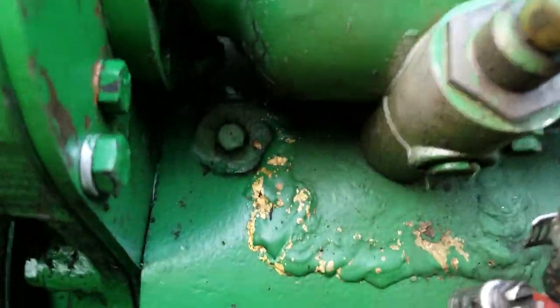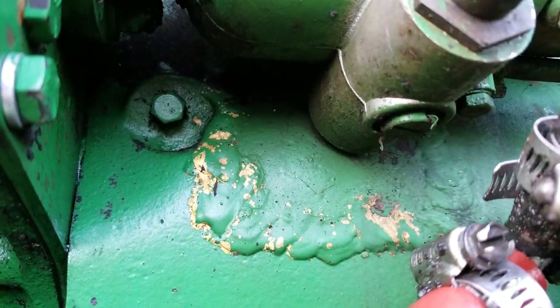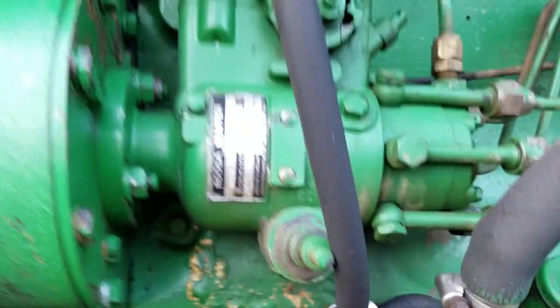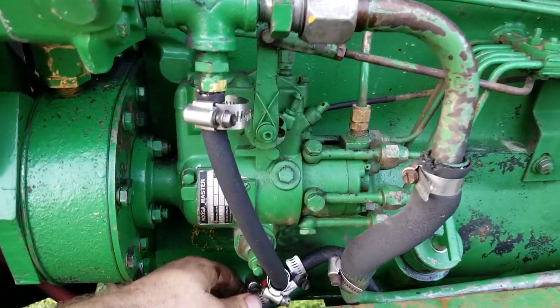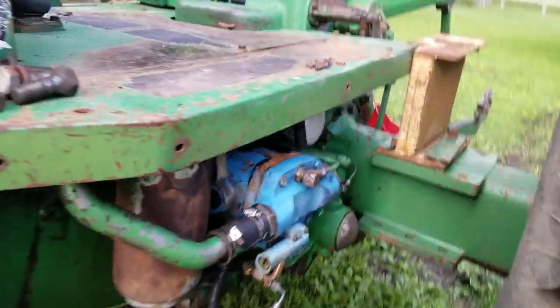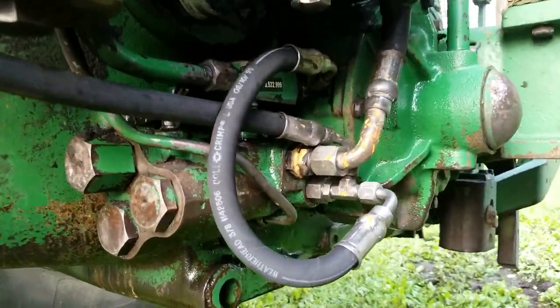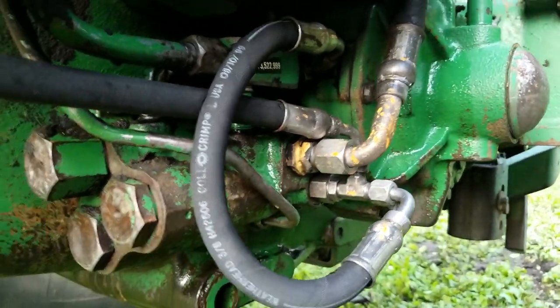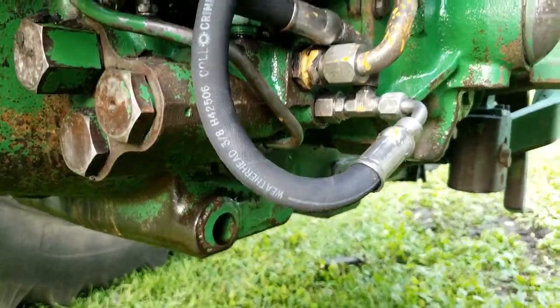Look what I found down here — looks like this guy threw a rod once too. Now that I've got it cleaned off a little bit, I see this hose is leaking. I have various random leaks back here. You can see this has been brazed, which is alright, but that might be the source of a leak.